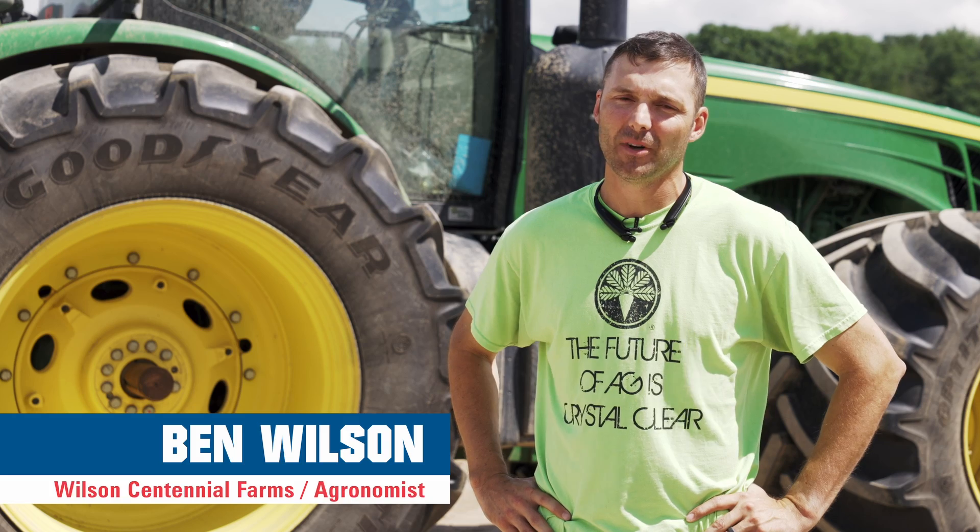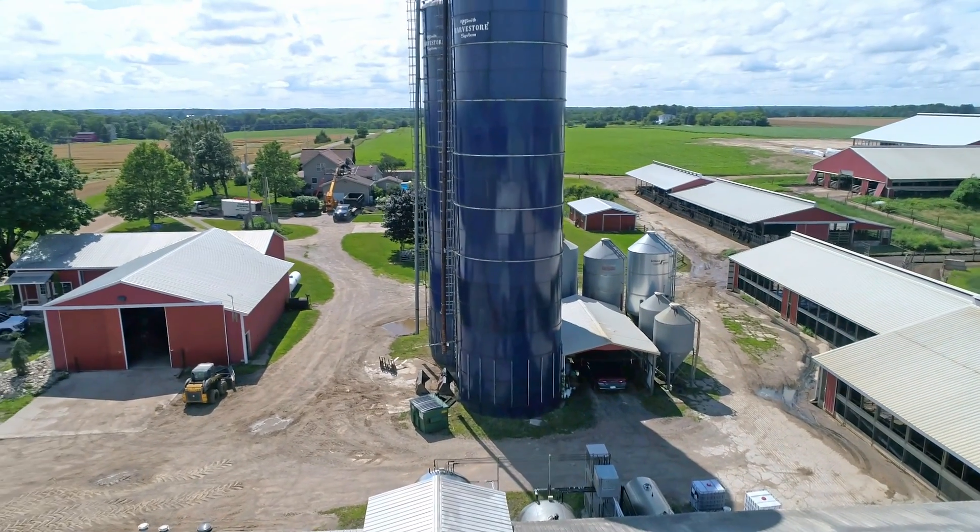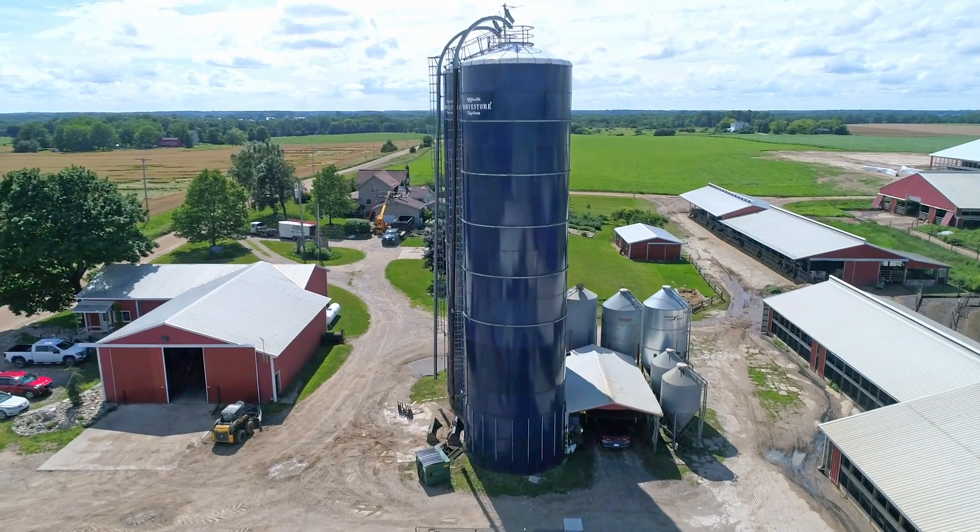My name is Ben Wilson. Our operation is called Wilson Centennial Farm, a multi-generational family farm that I own and operate with my dad and brother.